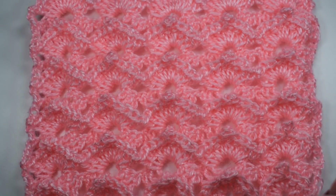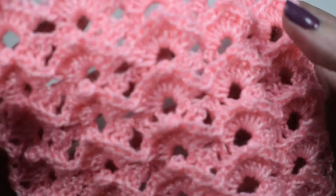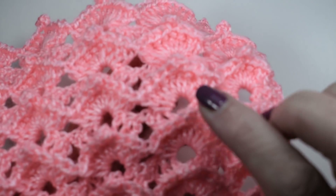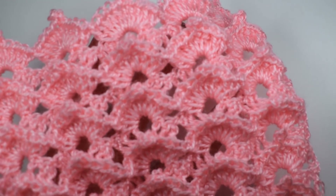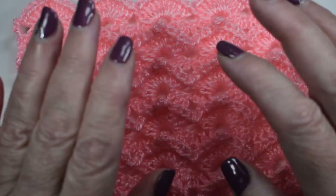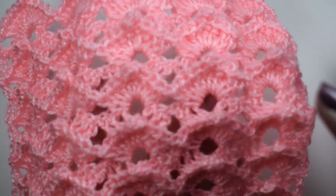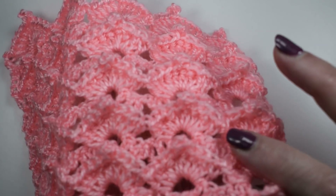Hoy es miércoles y, como todos los miércoles en nuestra galería de puntos, hoy os enseño a hacer esta puntada de abanicos en relieve, con un punto picot aquí, muy graciosa, para hacer una falda, un vestido, una faldita, una cobijita. Es una puntada de estas del estilo que hacemos: un abanico en relieve con dos vueltas que se repiten constantemente.